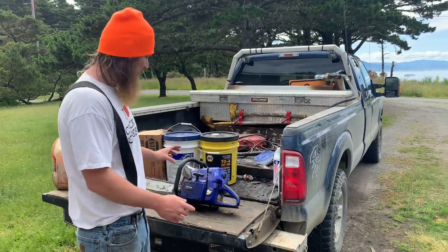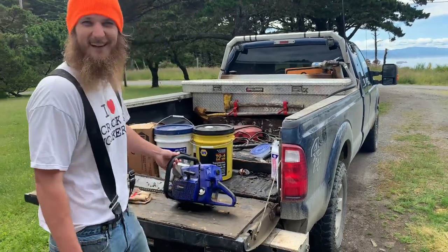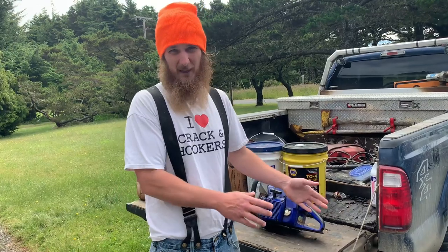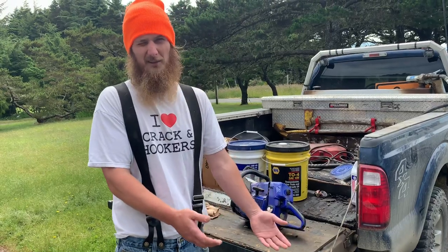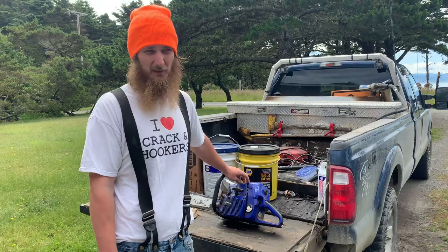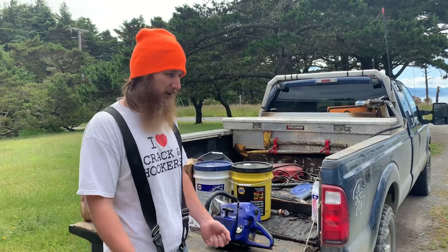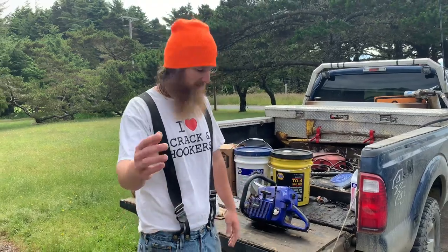It wasn't a complete loss — they ended up changing the bar on it. Luckily he wasn't hurt; that's all that really matters. But when something like that happens, there goes $1,100 for a Stihl. With this saw, the powerhead itself is $270, so with a bar and chain you'll be out around $350 to $360, which is not bad if you just need something to pull out of your toolbox and cut a tree out of the way.